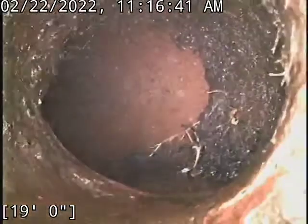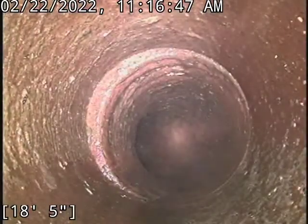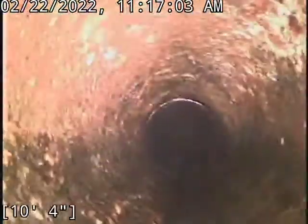And this is our transition to our cast iron line — actually, it's still clay. There it is at ten foot — that's the cast iron. Coming out our clean-out, this is accessed in the basement. Got this nice little Y right here on this 4 inch stack.